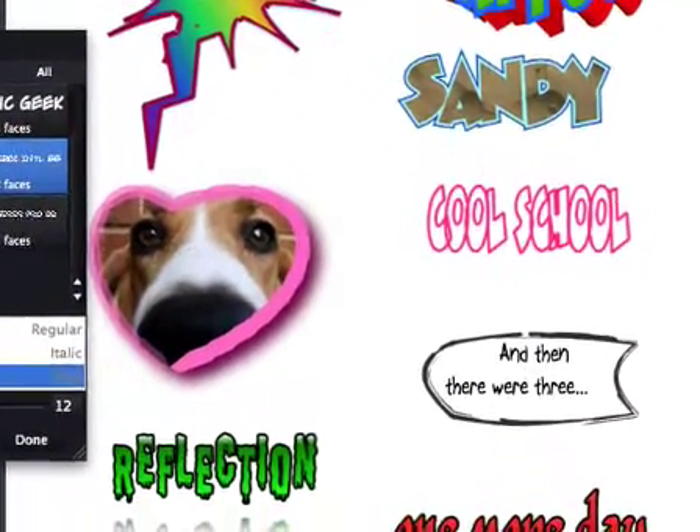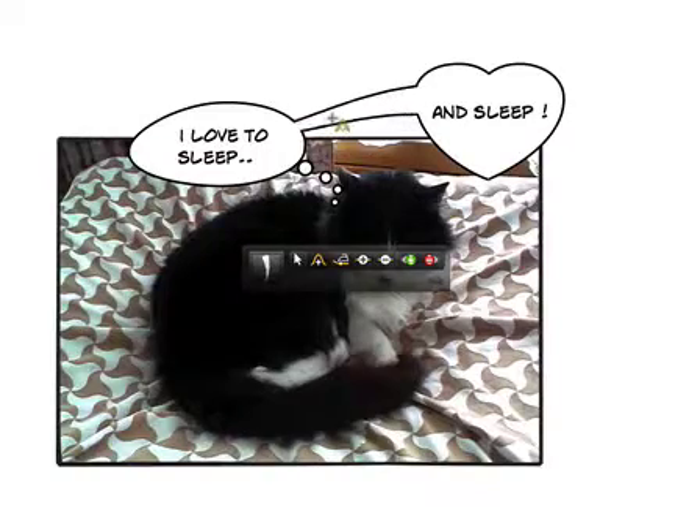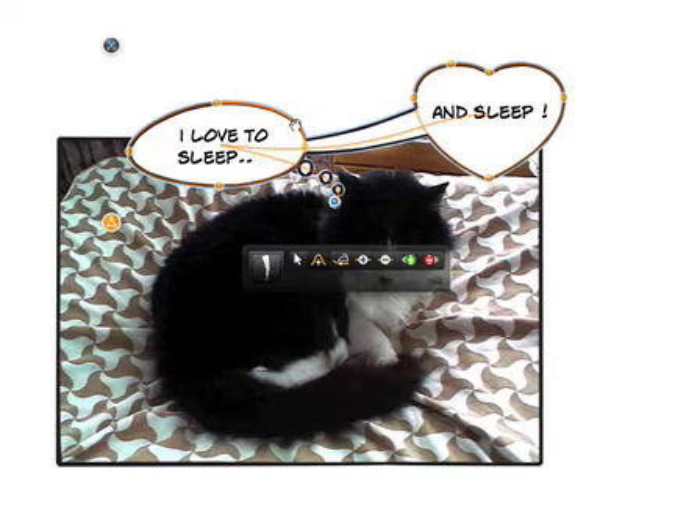Reflections, brush styles, and fonts make for unlimited creativity. And every element itself can be bent and molded into the exact shape you want.